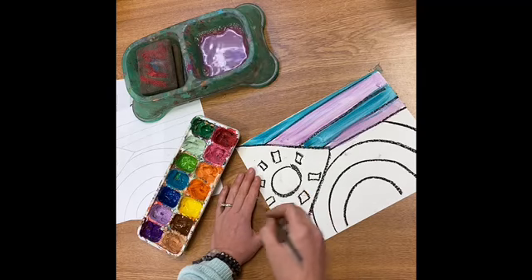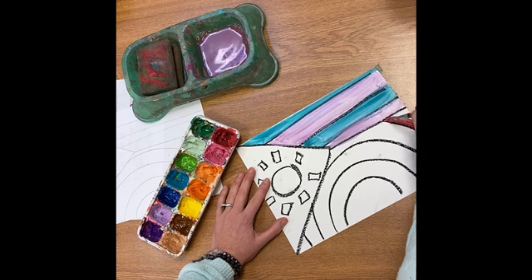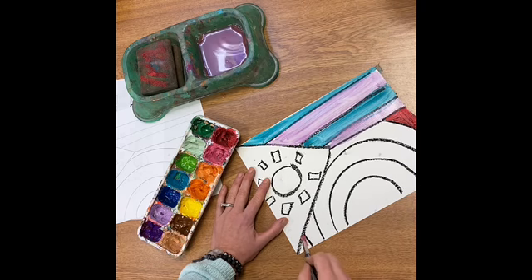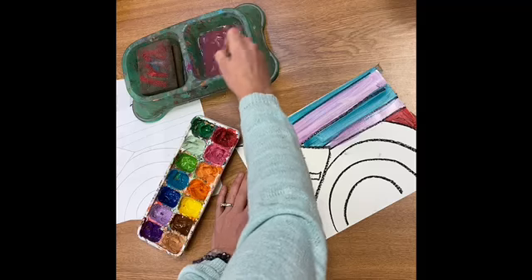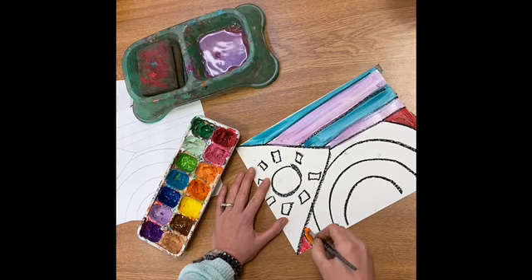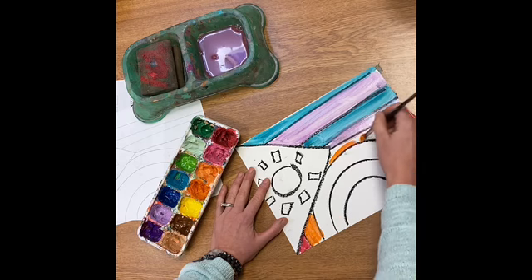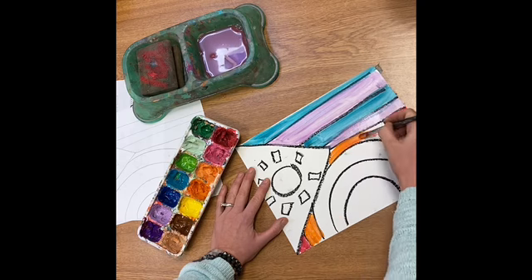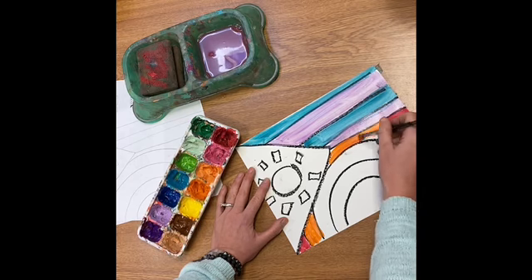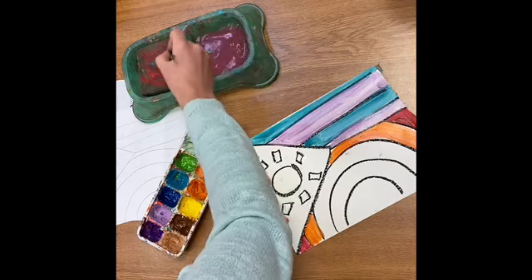Now I think I'm going to paint this kind of rainbowish shape — I think I might actually do it in rainbow colors. So I'm going to do red. After red comes orange. The way I remember this is by saying Roy G. Biv. Roy G. Biv: R stands for red, O stands for what I'm using right now — orange.